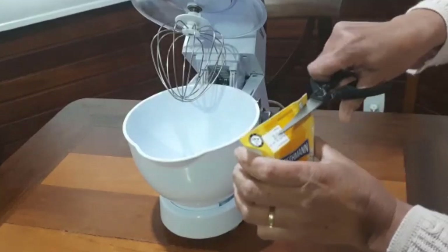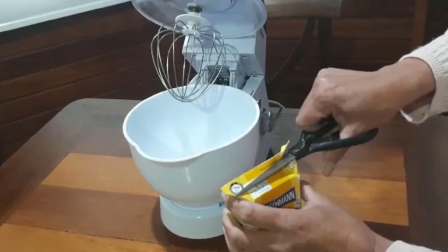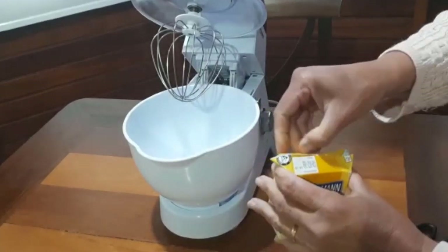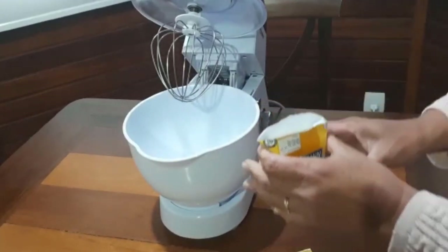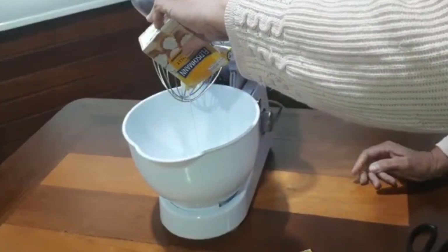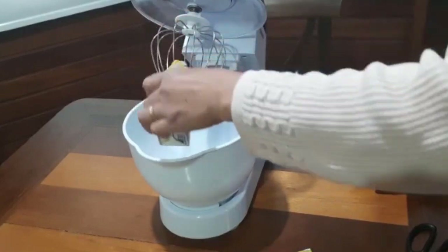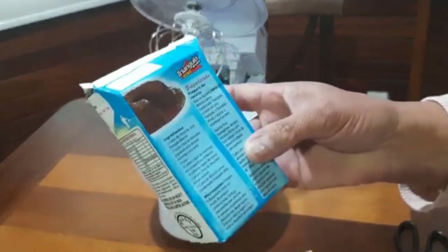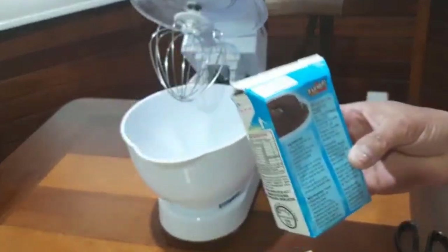Então eu vou bater esse frasquinho aqui todinho, essa caixinha, pra gente colocar junto do recheio. E para adoçar o chantilly, vou colocar um pouquinho de leite condensado depois.